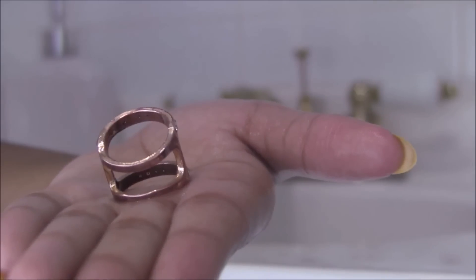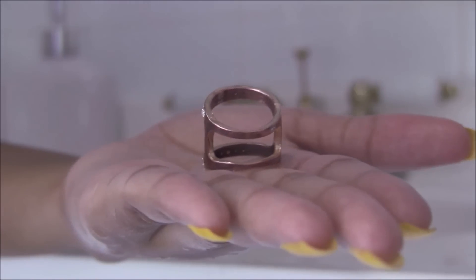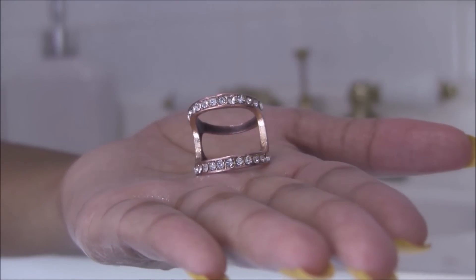So this is after I cleaned it — it's a lot shinier.